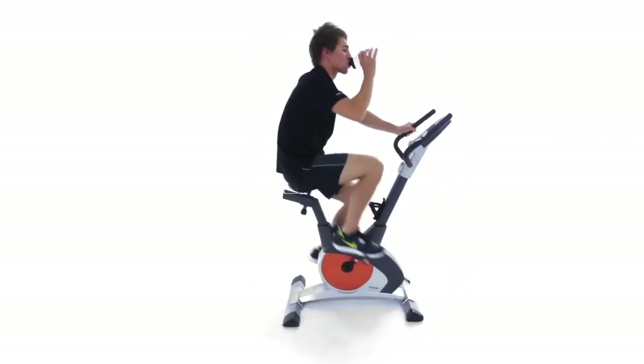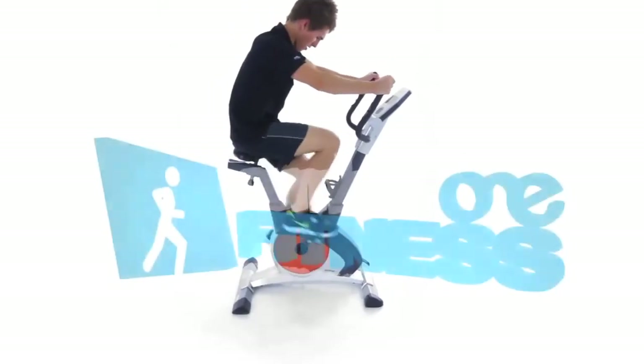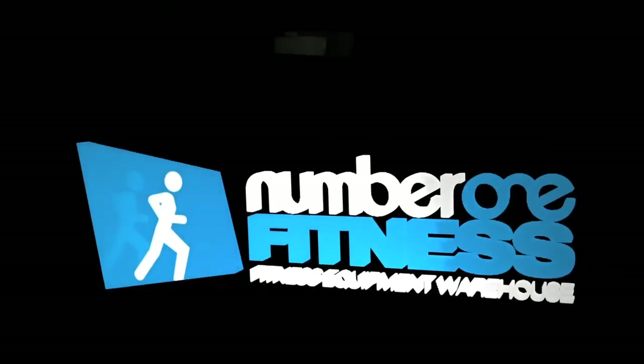The Pro 6000 Nitrax 7 delivers the ultimate workout every time. Get yours today from Number One Fitness.